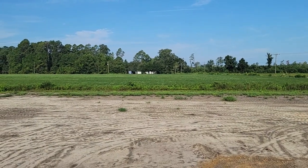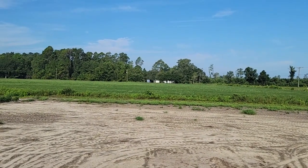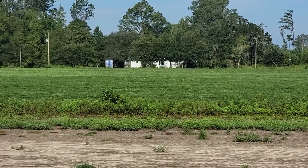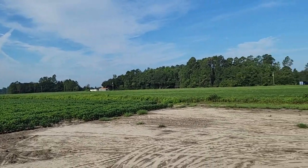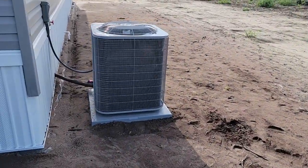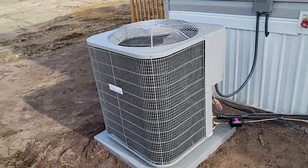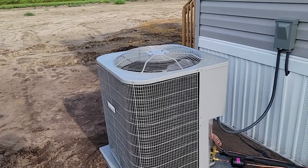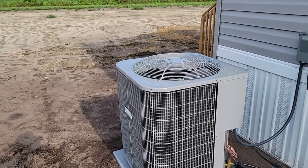The house over there is 100 years old. They just finished a two-year renovation — they were actually living out of an RV near that blue container over there for two years. Here's our compressor. The furnace and everything is installed by the mobile home manufacturer, but the compressors are always bought locally because depending on where you are in the country, the compressor itself is different.